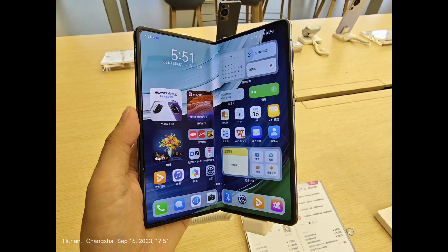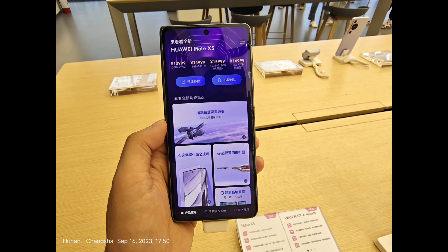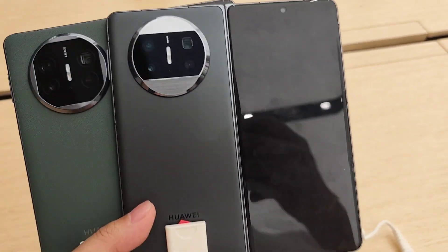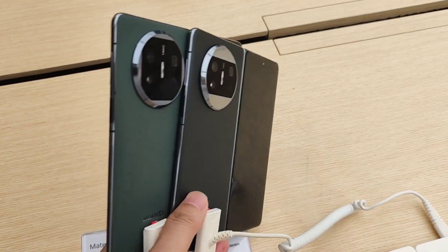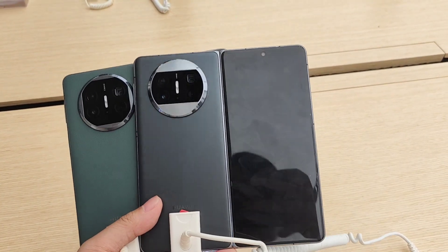Next, I'm going to compare it with the last generation Mate X3. It's also a foldable device from Huawei. Both are similar in size. From the design and size we cannot tell any difference because they are got similar or the same.